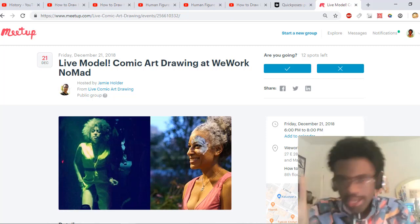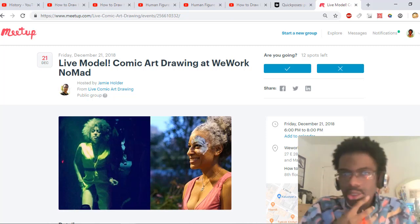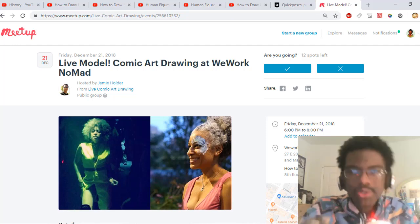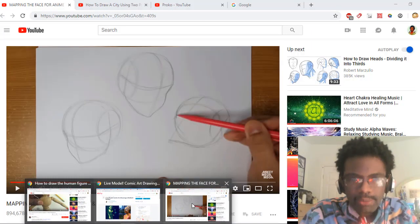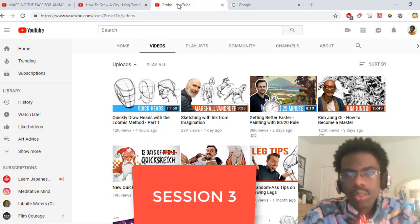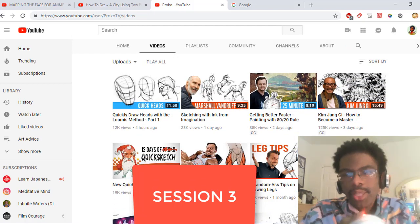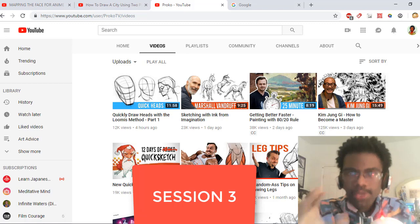Now for the third segment: when you've finally gotten used to doing all this and spent a good three or four months refining it and understanding what's going on, and you want to evolve even further, I would recommend going back to Proko's videos and looking into all of his anatomy tutorials. The reason I didn't recommend the detailed anatomy tutorials in the first session is because I feel it would be overwhelming due to the fine amount of detail.